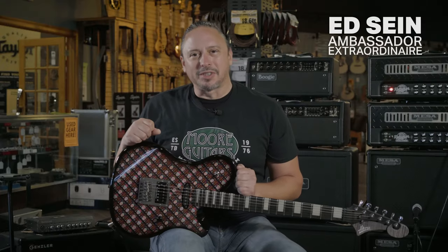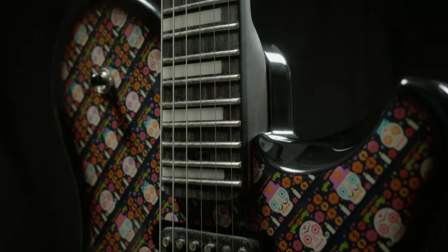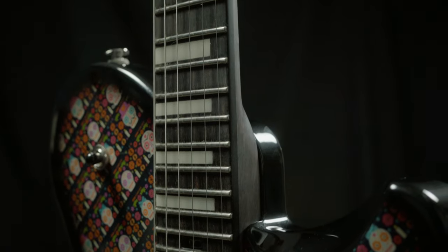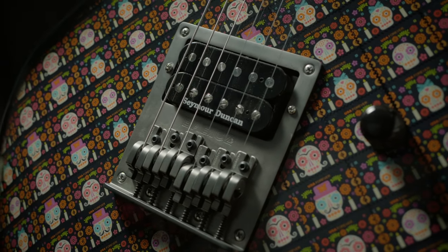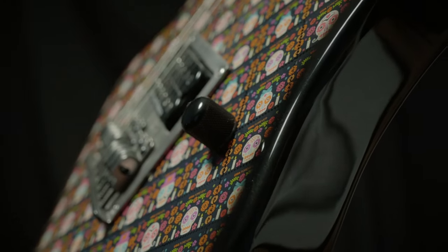The guitar team at moremusicandmoreguitars.com teamed up with local builder Jacob Harper, Harper Guitars. This Nebula Flat Top Sugar Skull guitar is a rock and roll machine. It features a Seymour Duncan Pearly Gates humbucker, a Texas Special Single Coil, one volume knob, and a three-way switch.